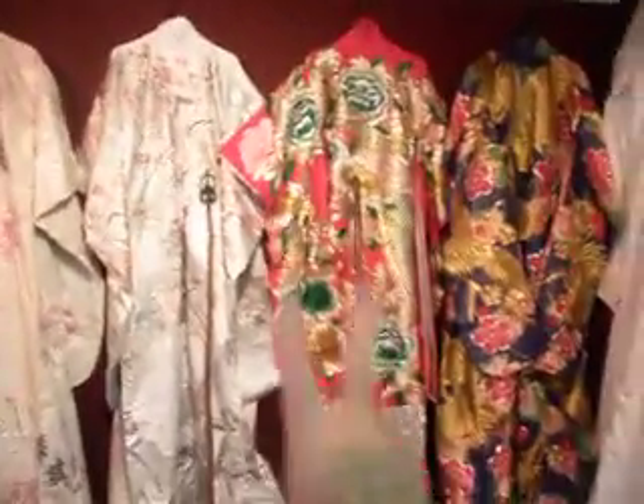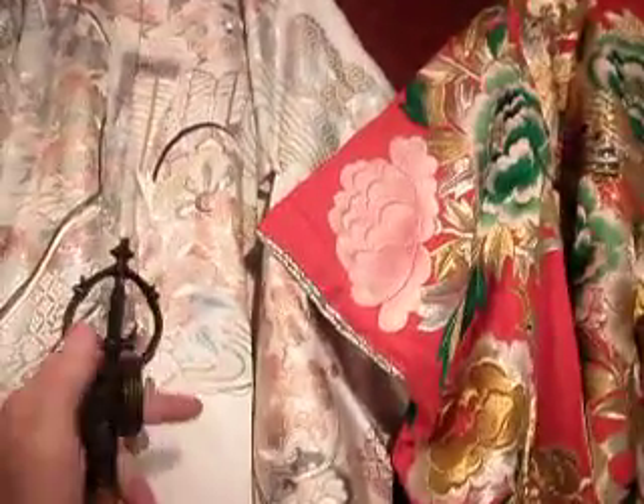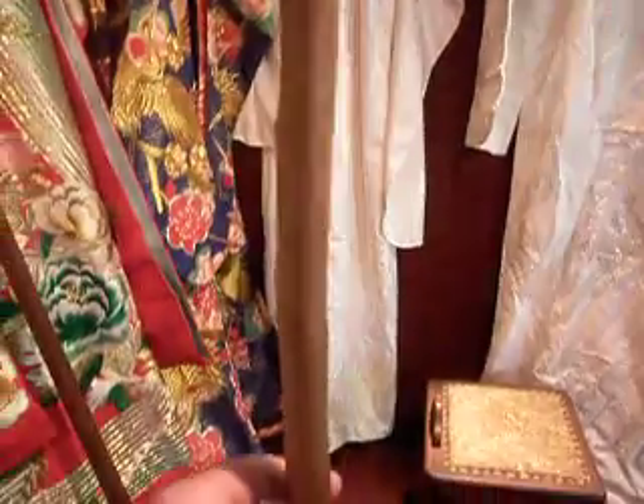Here we have a really cool item — actually, two items. A Buddhist Journey Staff, a Buddhist monk staff. It's got the six rings, which means it's a pretty high-level monk. And it's made of a wooden stick, basically a branch.